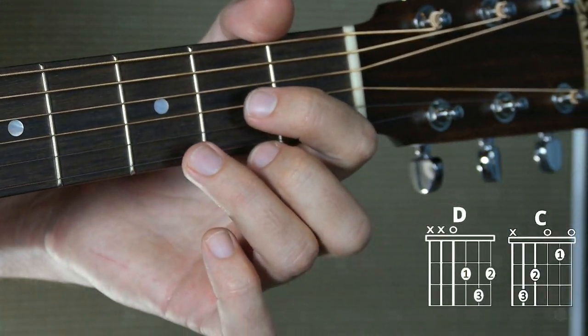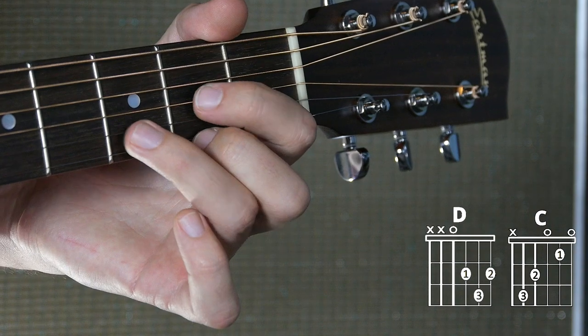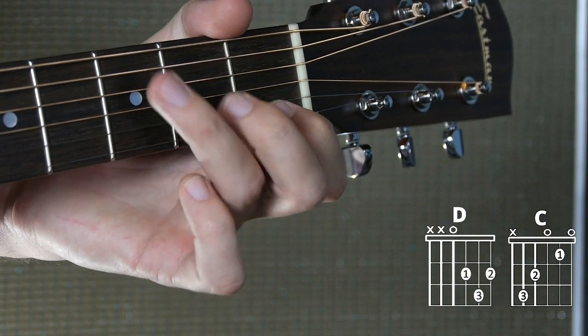The next game is called the hover game. The way this works is you can't put any of your fingers down until all of them are directly over the string and fret that they need to be on — floating above their spot. This is going to help you build those formations without putting any fingers down as a leverage point, which is kind of like a crutch or training wheels. This is going to take those training wheels off.